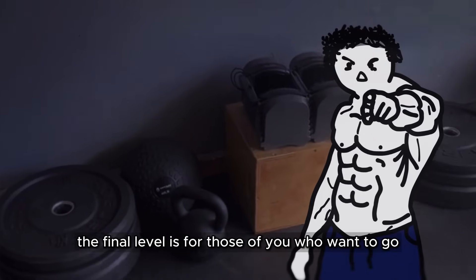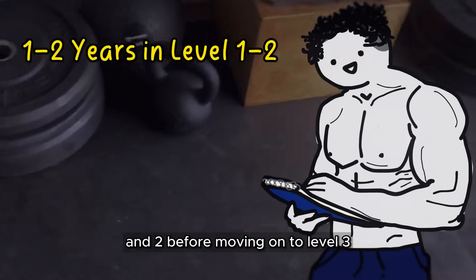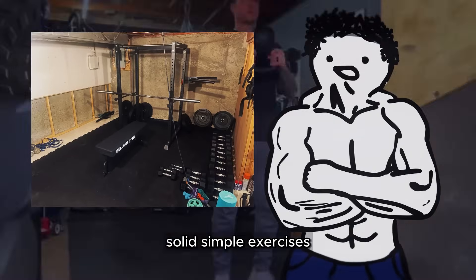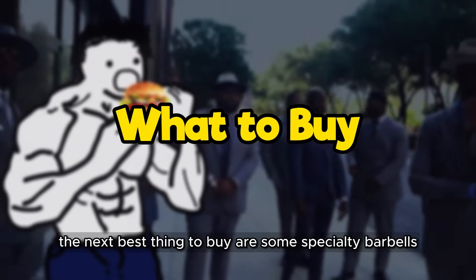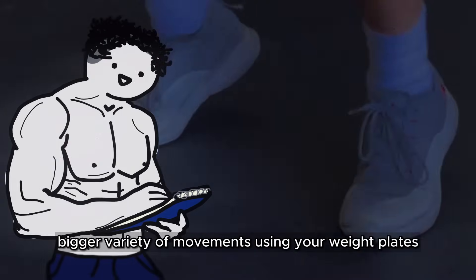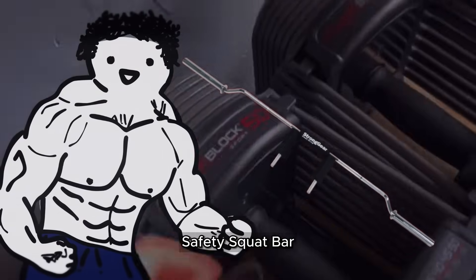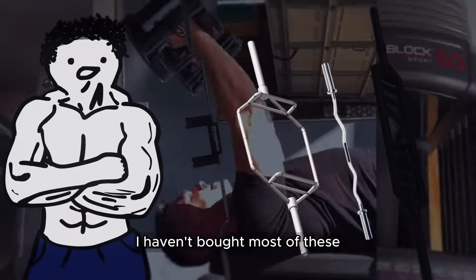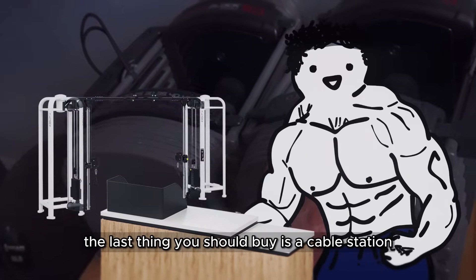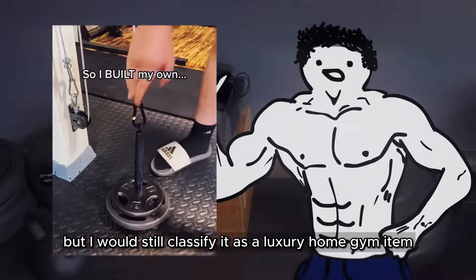The final level is for those of you who want to go all out on your home gym empire. I would highly advise making gains through level 1 and 2 before moving on to level 3, since it will teach you to make gains off of minimal equipment and solid simple exercises before going all fancy. The next best things to buy are some specialty barbells, which allow you to do an even bigger variety of movements using your weight plates. Here's what I recommend buying in order: trap bar, Swiss bar, safety squat bar, easy bar, and the cambered bar.